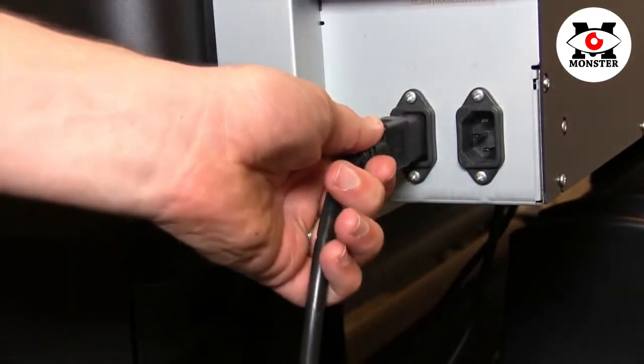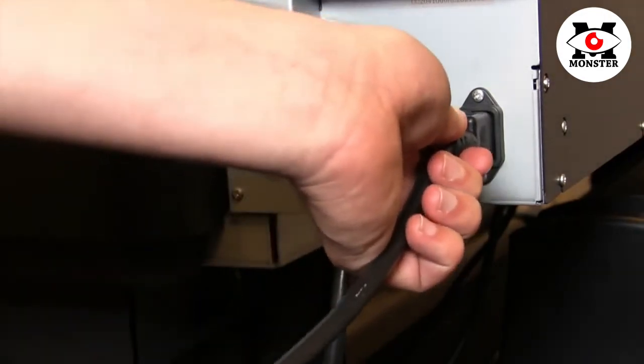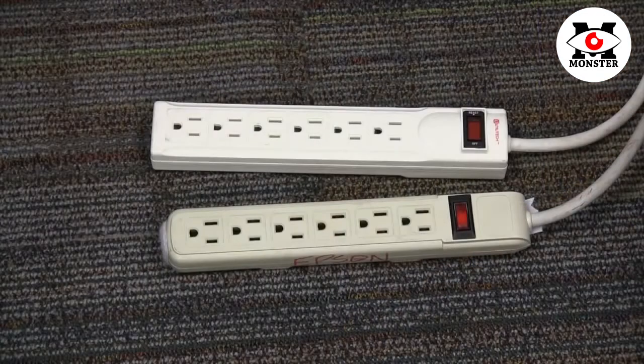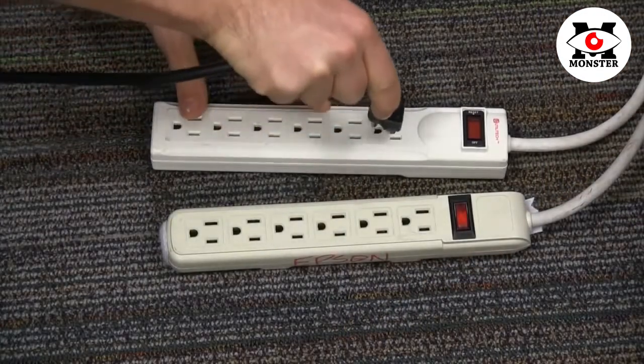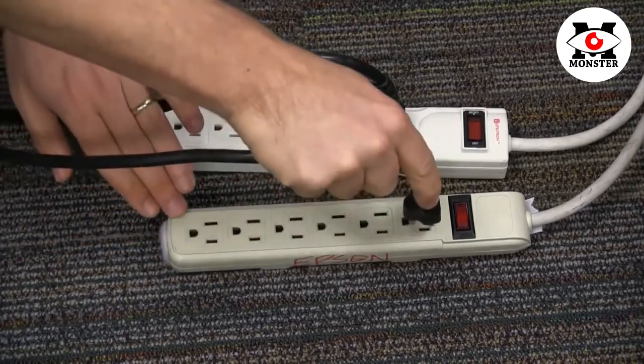To establish a power connection, simply plug each of the 110V power plugs into the side of the machine. Once you have connected to the S-Series, Epson recommends you use two separate outlets to connect to your power source.